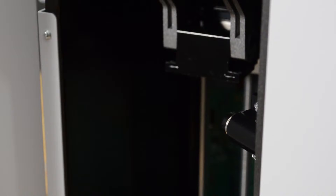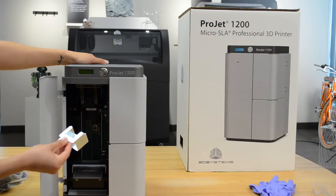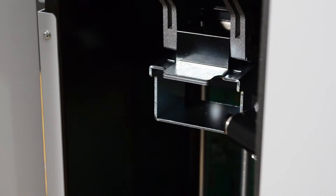Now you can install the print platform. Lift the print platform clamp lever up, insert the print platform under the clamp lever until it is seated, then push the lever back down to lock the print platform in place.